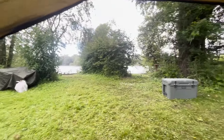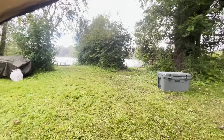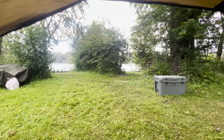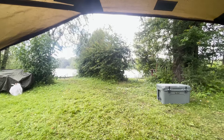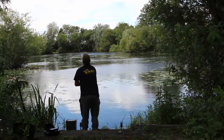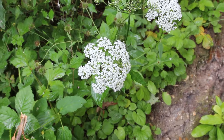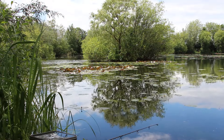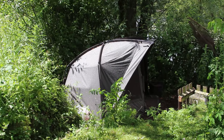Look at this - we've gone from sunshine to hailstorm. My sensitivity must be alright because my alarm's not going off even in the hail.